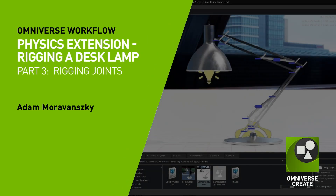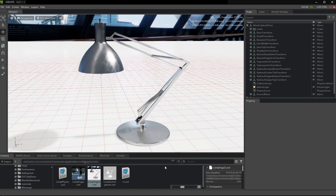All right, now we come to the exciting part which is the actual joint rigging workflow. Here is the lamp the way we have left it at the end of the second video.